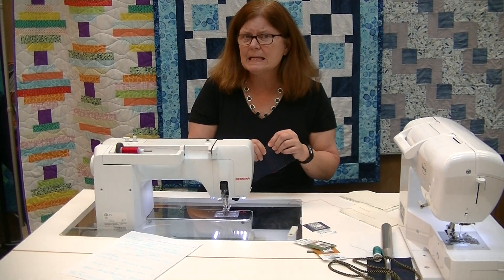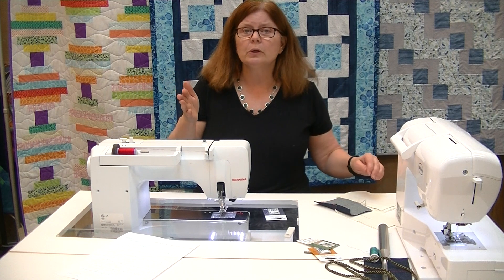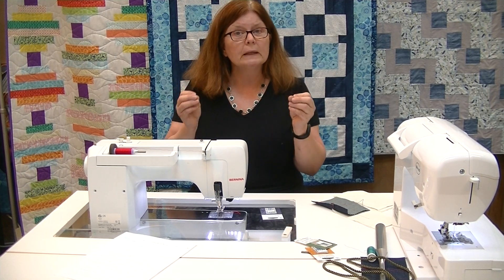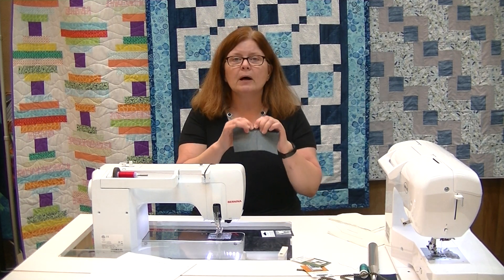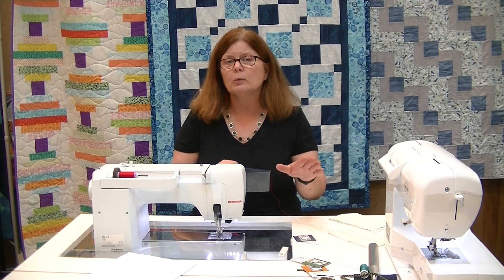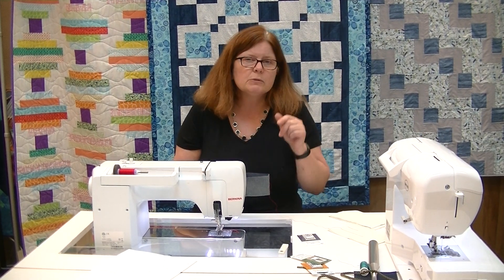There are two solutions for thick fabric. First, go to a higher needle size — universal needles go all the way up to 110/18, which is a really large needle. Second, change to a specialty needle: a jeans needle has a much sharper point and helps puncture through dense fabric. When hemming jeans, I commonly use a 100/16 jeans needle, though I could go up to a 110/18. The sharp point of a jeans needle is key for getting through that thick, dense fabric.